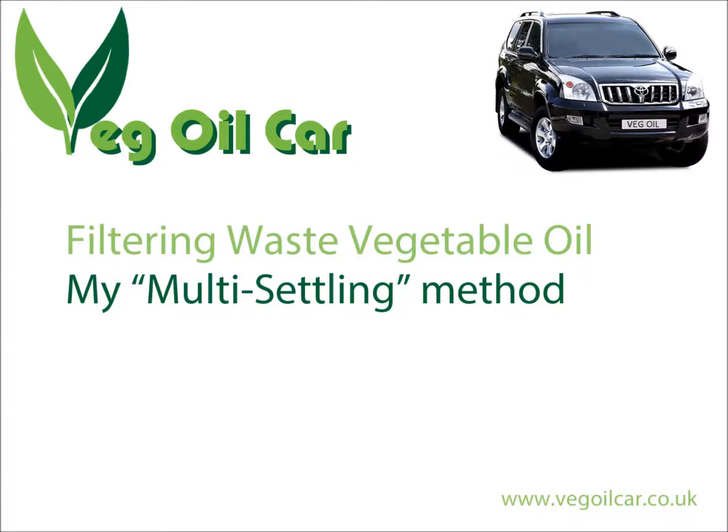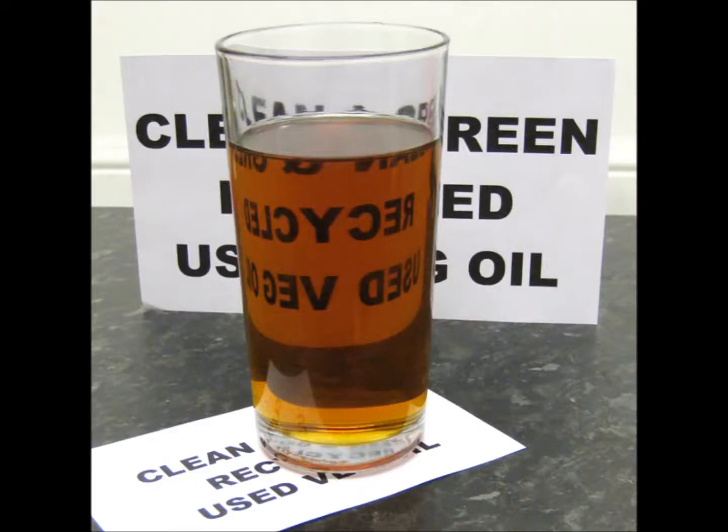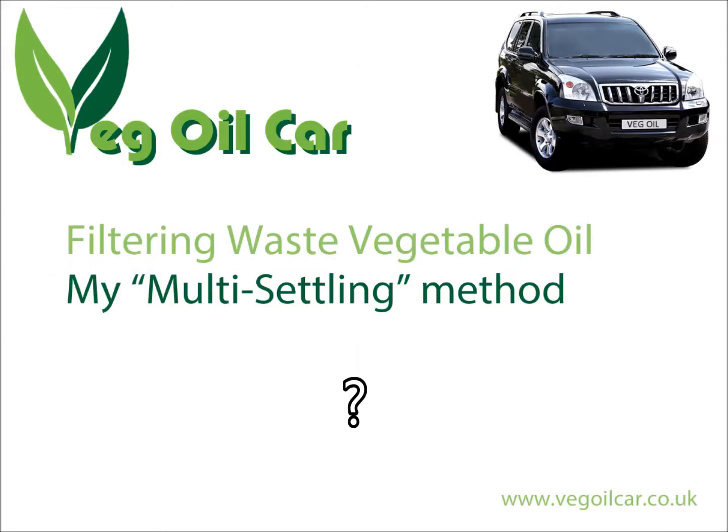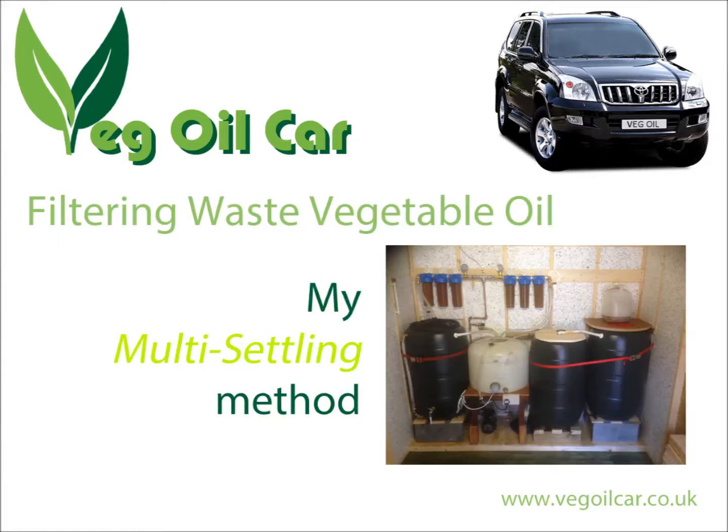Hi YouTube, my name is Geoff and I run a website called VegelCar.co.uk. I take ordinary waste vegetable oil, I clean it and I run my car on it. I've got several videos out there about cleaning waste vegetable oil and someone quite rightly sent me a question saying you talk a lot about doing this and that but you don't actually say what you do. So today I'm going to talk about the system that I'm currently running.